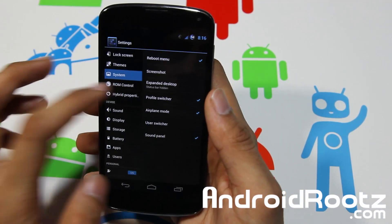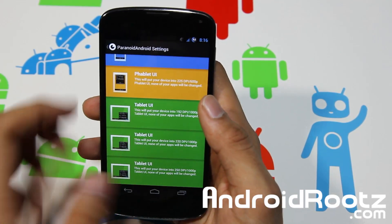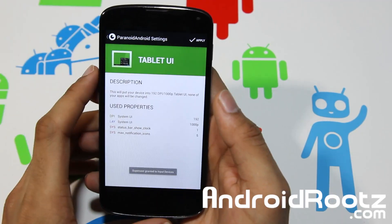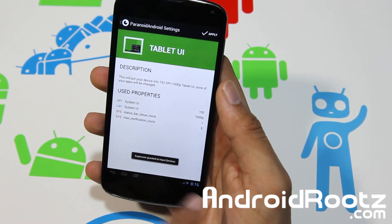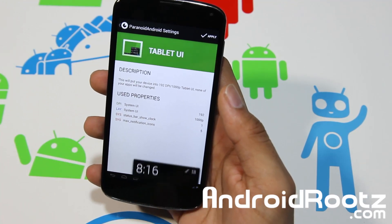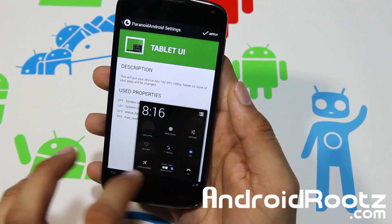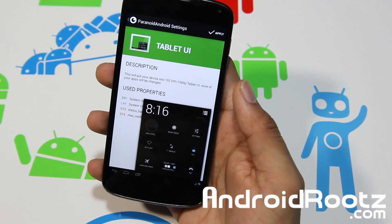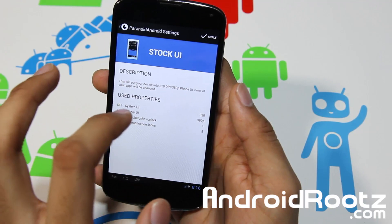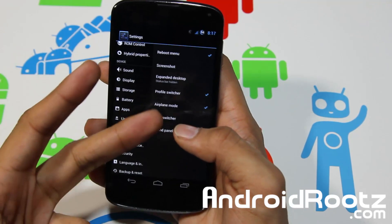One of my favorites is hybrid properties. You've got Paranoid Android colors, stock UI, tablet UI, and three variants of tablet UI. Let's try tablet UI — everything's on the bottom, nothing on top, all clean at the top. Tap the notification area and you get all your notifications via Gmail, text messages, et cetera. Tap the toggles area and you get all your toggles in a small format, very easy to use and convenient. For the sake of this video, we'll go back to stock UI. And that's a basic look at Paranoid Android, AOKP, and CyanogenMod — also known as PAC ROM for your Nexus 4.